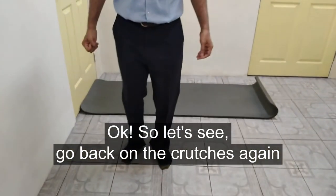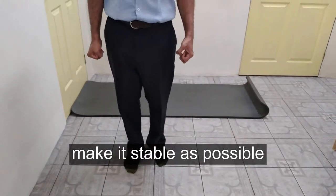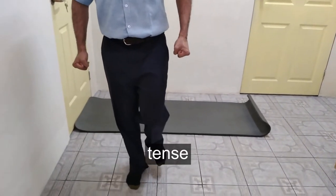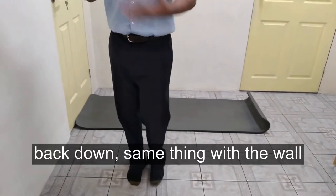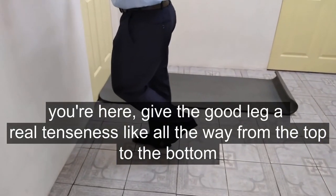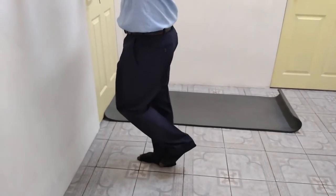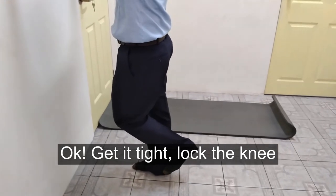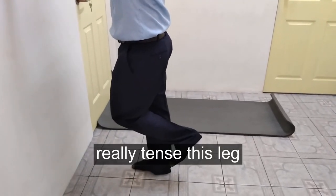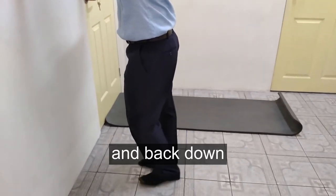Back on your crutches — lift the good leg and tense up the bad leg, making it as stable as possible. As you lift the good leg with the crutch, tense the leg. Same thing with the wall: lift the good leg and really tense the leg all the way from top to bottom. You should feel your toes grip into the floor, lock your knee, and come back up. Really tense this leg and feel the toes grip into the floor.